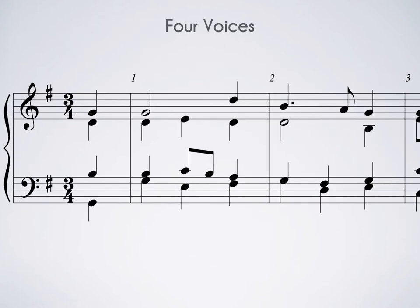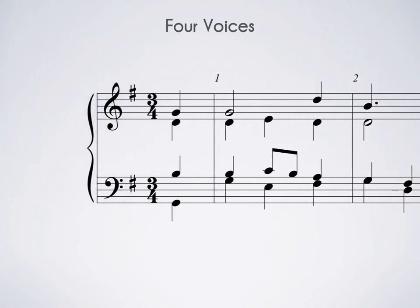The first thing we notice is that there are four voices, and they are labeled soprano, alto, tenor, and bass — you probably already know this. We also note that we are using a grand staff.